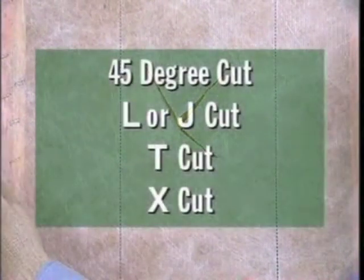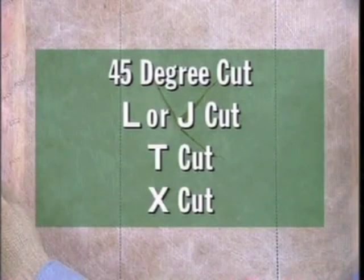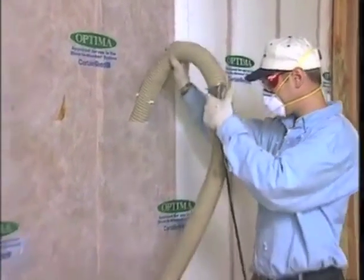You'll usually use a three-inch or four-inch diameter hose. Cut the hole just about the diameter of the end of the hose. Most people find that one of these cuts works best: a 45-degree angle cut, an L or J cut, a T cut, or an X cut.